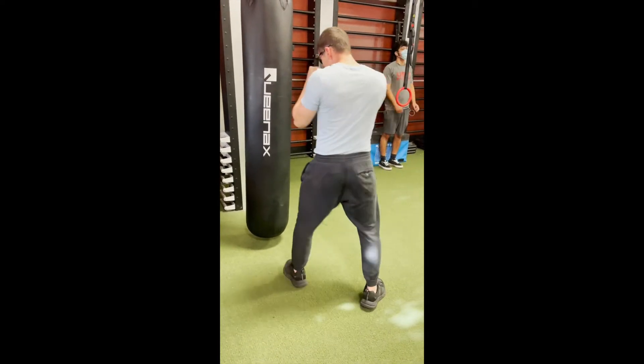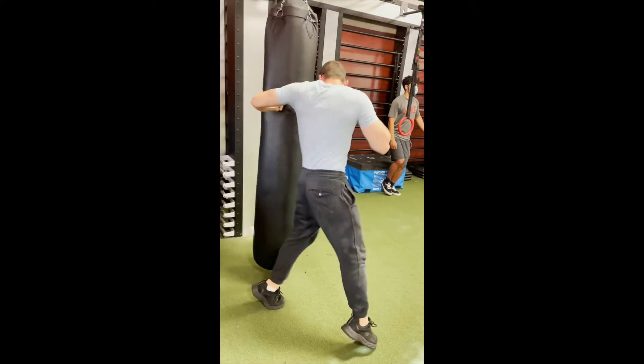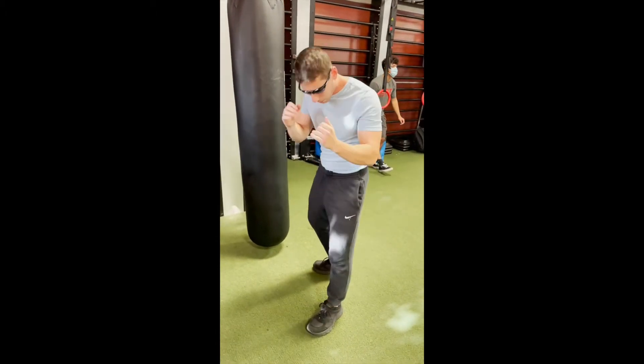On the back, it will look like this. Getting the side of the back, rotating through the ball. Look at my hip — boom.